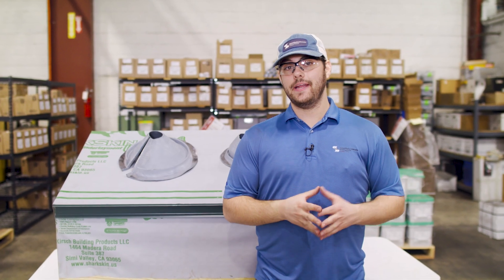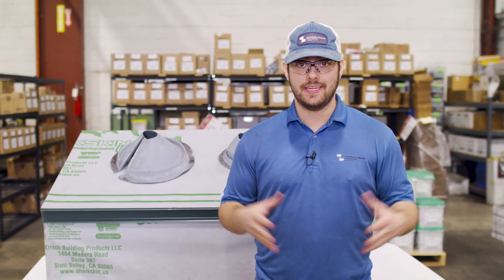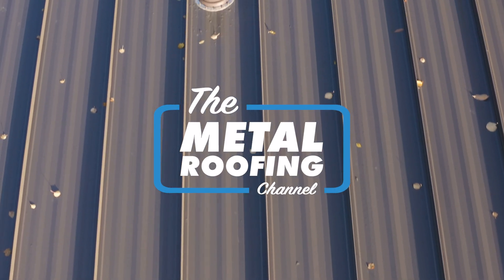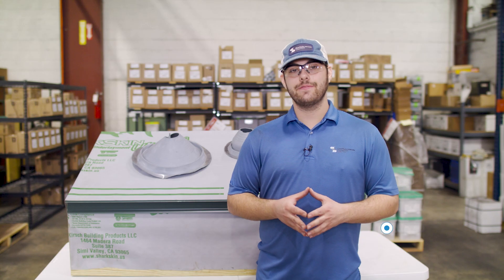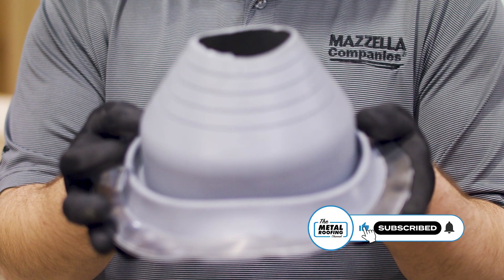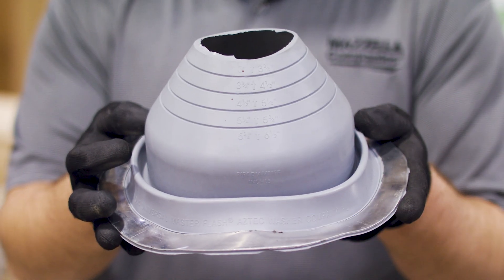Today we're talking about different square penetrations and round penetrations, and specifically tips on purchasing and installing pipe boots. In this video we're covering penetrations in a metal roof, and specifically EPDM rubber pipe boots for round penetrations.